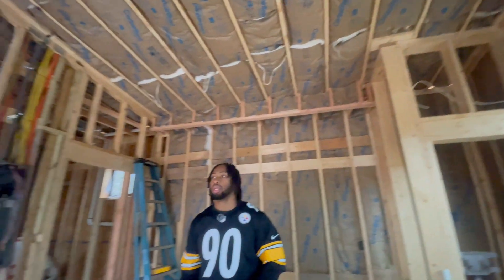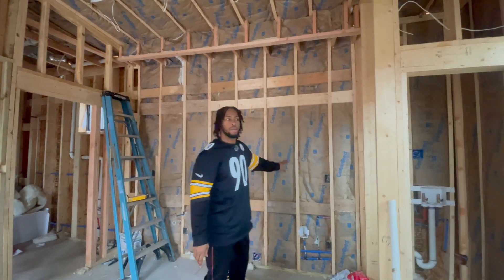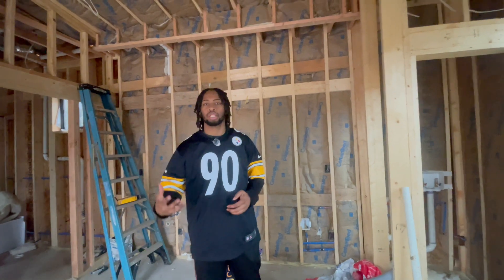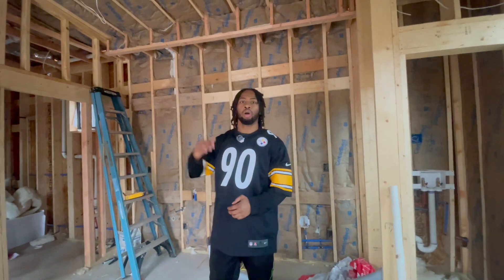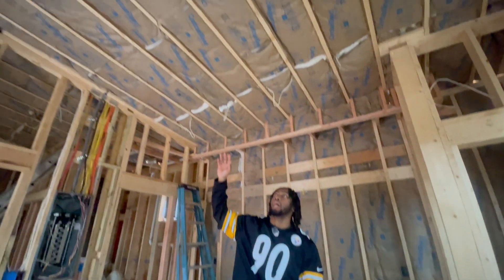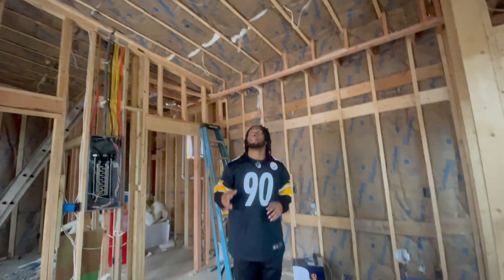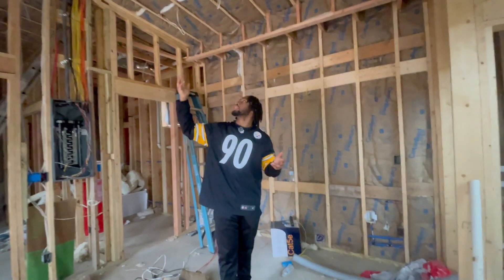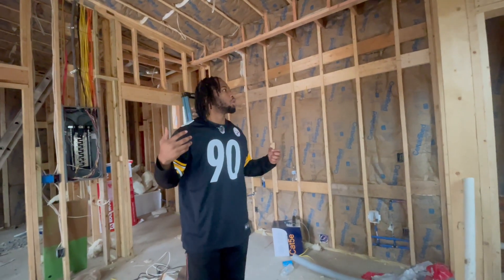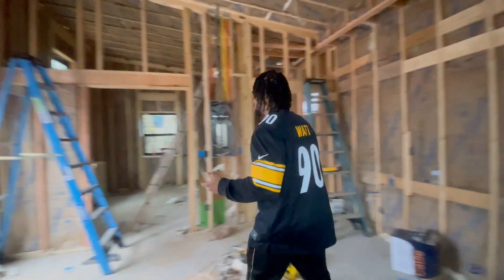For the walls, you could go R13 or R15, but I decided to go R19 because it just better insulates the building — the higher the R-value, the better insulated your building is. For the ceiling, I decided to go R30, because it makes the building more insulated. That's how everything is looking. Let me show you guys the bedroom.